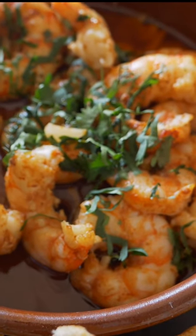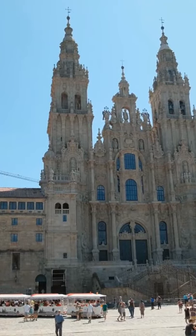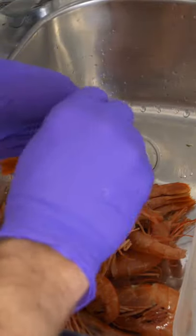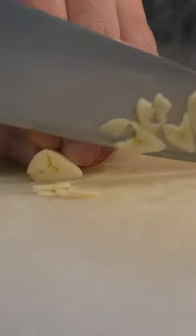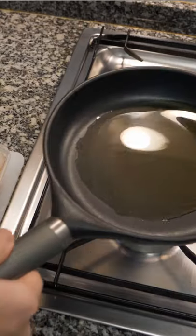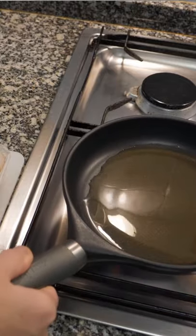Welcome back to my channel guys, my name is James. Today we're going to be making a very easy and tasty dish — a very Spanish dish. We're going to be making gambas al ajillo, or gambas pil pil. This is something you will see literally just about everywhere you go in Spain, at every tapas bar and restaurant, and it's very simple and easy to make.